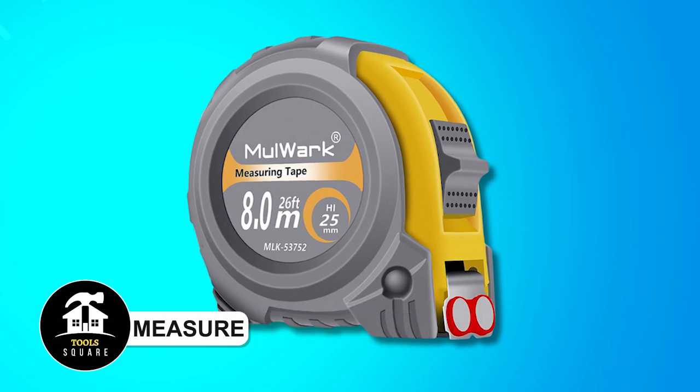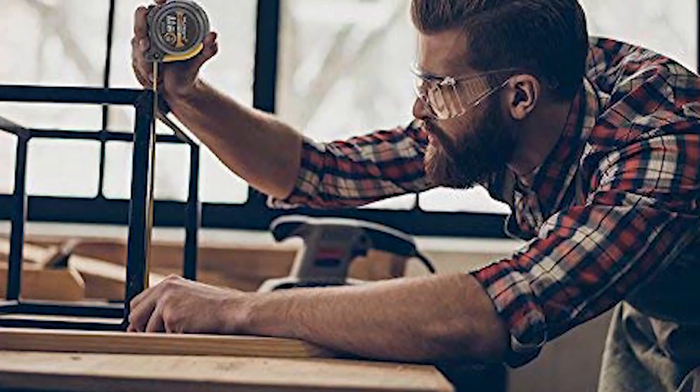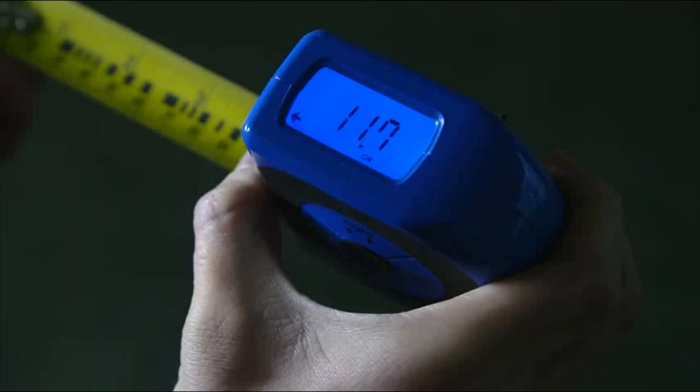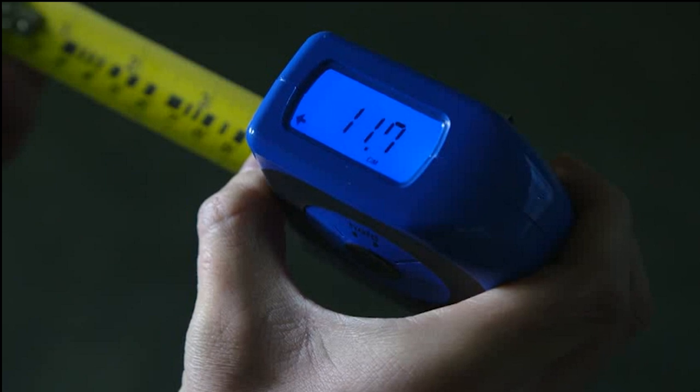Mulwork Tape Measure. This premium-grade portable flexible retractable decimal measuring tape ruler measures 8 meters long, 25 millimeters wide, and 0.15 millimeters thick, boasting impact resistance.